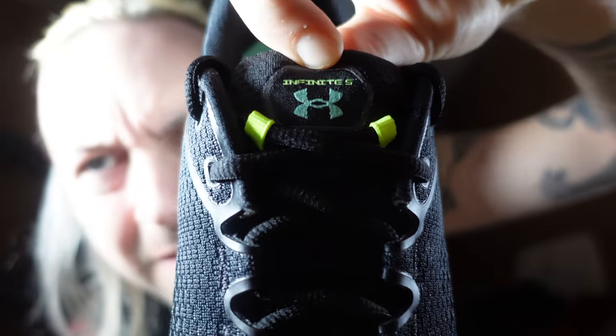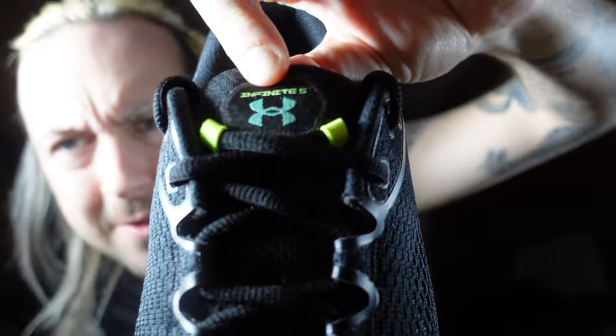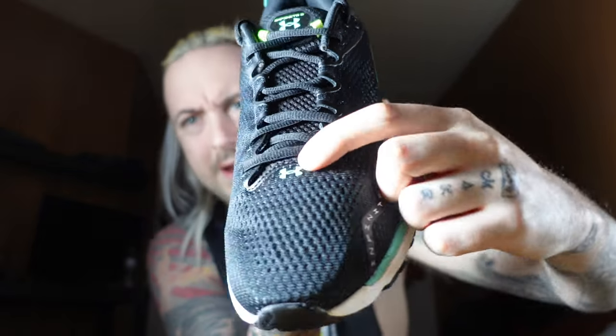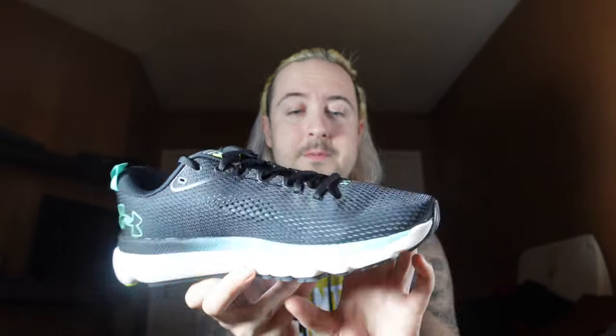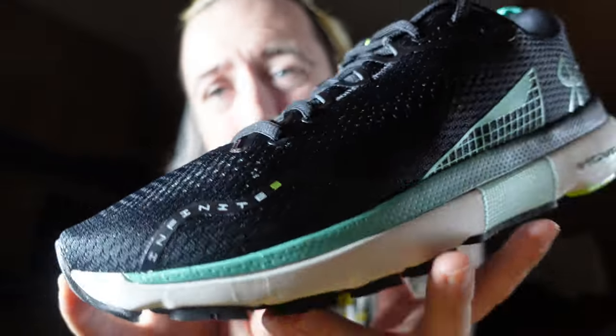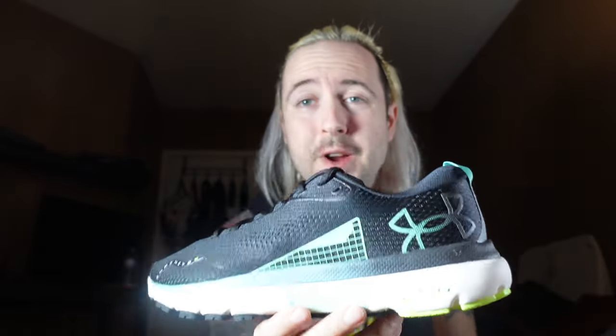And on the tongue, a nice small tongue — it says Infinite 5. So that's the overall look. Once again, a hit of Under Armour there. I think it's a light runner, more of a trainer — a hit of Infinite 5. I'll have to test it out before I can fully give feedback, but let's go throw it on feet and see how this looks.